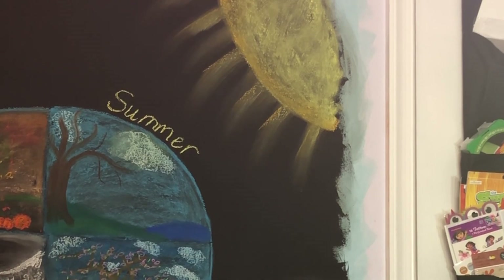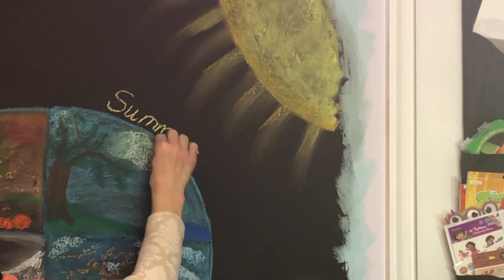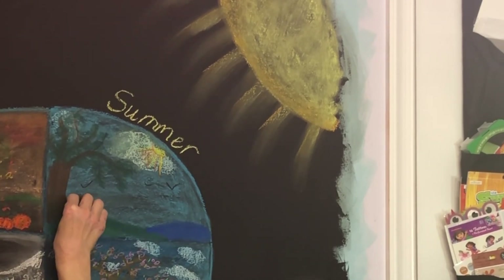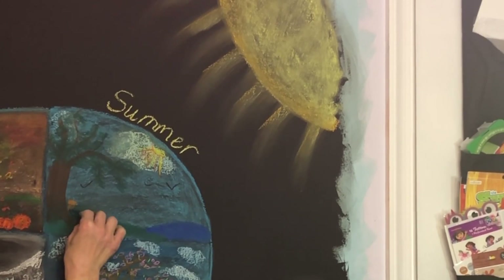The different phases of a tree, because I thought that was the easiest way to showcase the different seasons. In fall, you have the leaves changing and falling, and a couple of pumpkins. In winter, you have snow on the ground, a dead tree — or a bare tree I suppose —